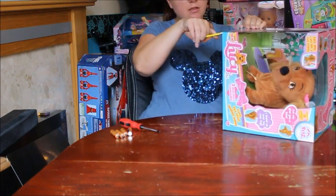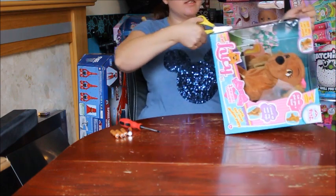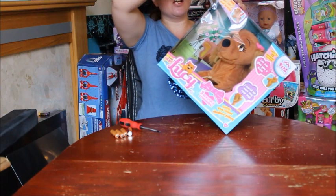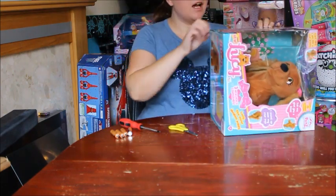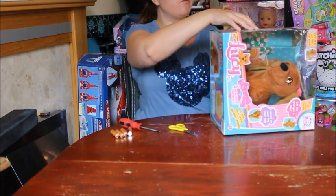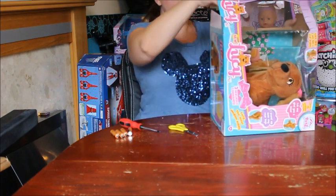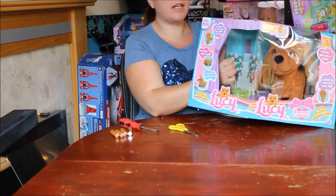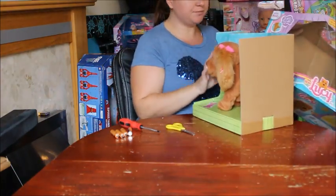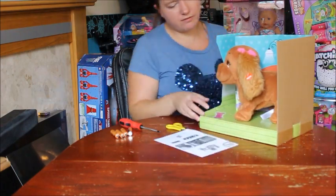I love the IMC Toys selection, especially from the Club Petz range. At the moment there's Yo-Yo the panda, Cow Cow the koala, Blue Blue the dolphin - which was one of my children's favorites - and we reviewed Lola the puppy earlier this year, who actually works with Lucy to do a few tricks.